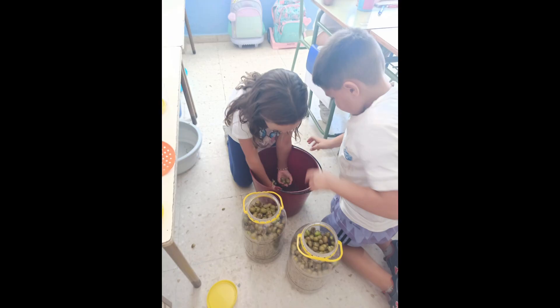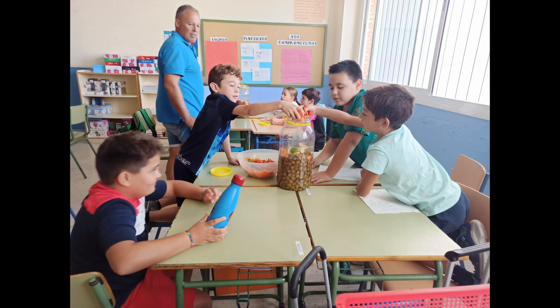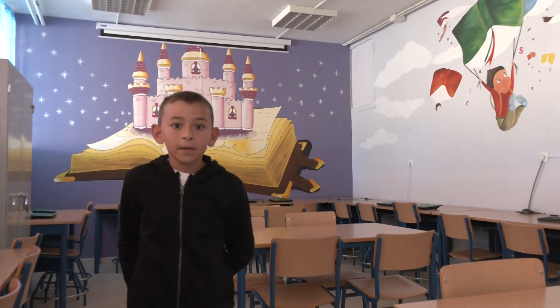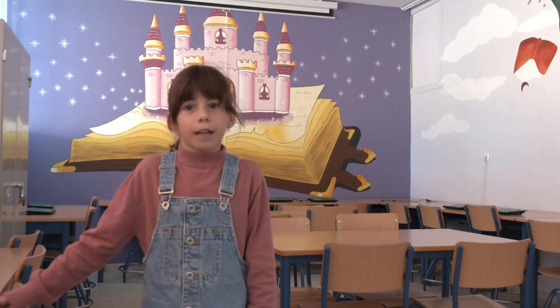Al día siguiente traemos los ingredientes y nos ponemos manos a la obra: las aliñamos. Hemos utilizado pimientos, zanahoria, naranja amarga, limones, romero, orégano, tomillo, laurel, vinagre, cayena y aceite. Las tapamos bien, las removemos y las reservamos.